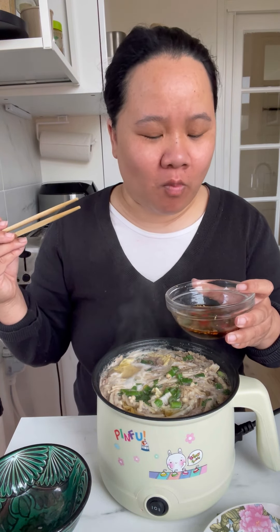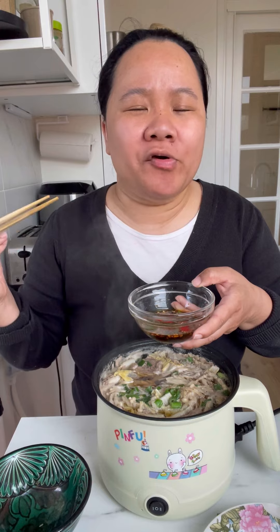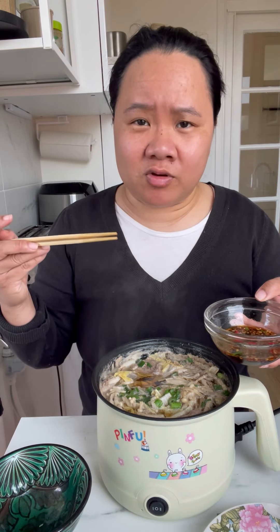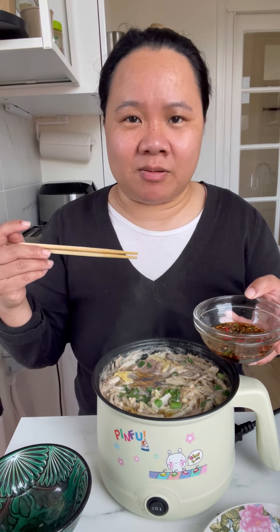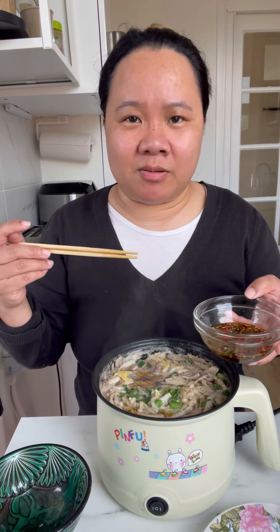It's really good already but I'll add a little bit of yondu and some pepper. Another taste test — perfect, that's how you eat it. It's really good. Try the enoki mushroom now.